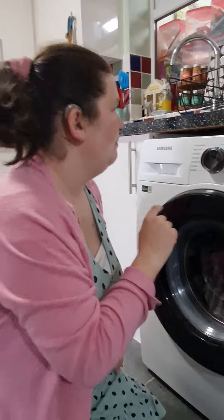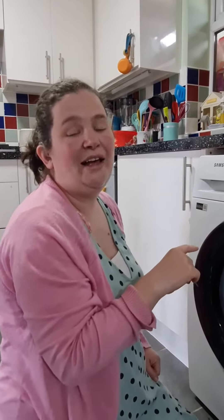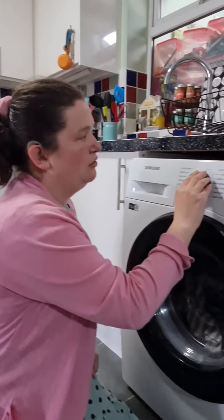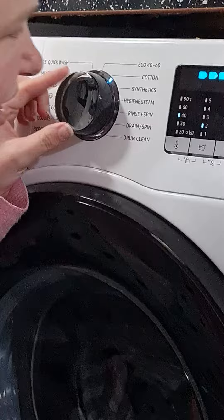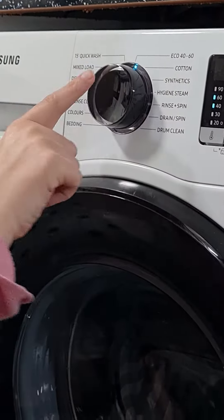I use three main programs: mixed load, bedding, and cotton. I know that if I turn one click to the right it's going to be cotton.